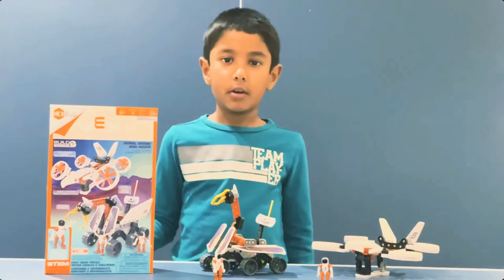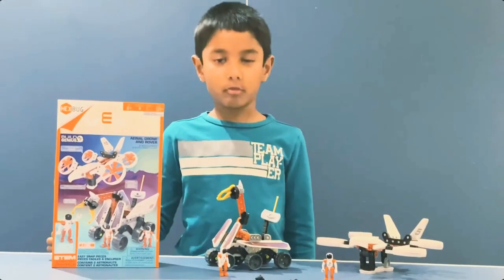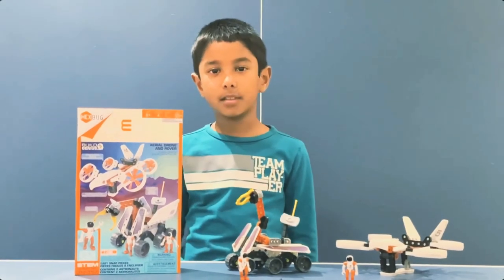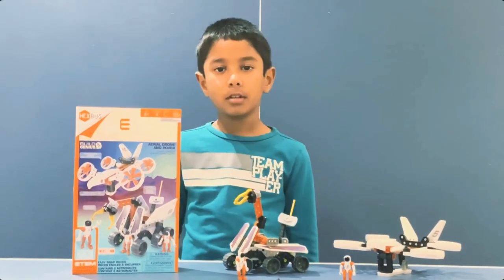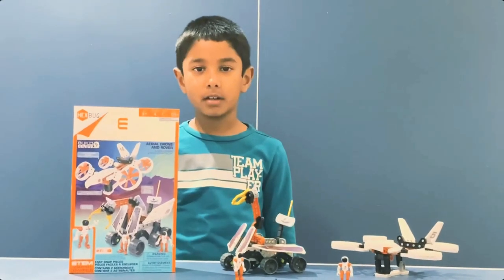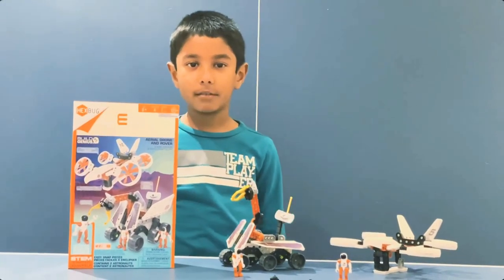So now I'm going to build the other structure for my next robotics project. And then when I'm done building them, I'll show them to you all. So bye everyone, and have a good day.